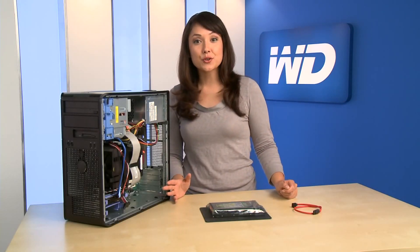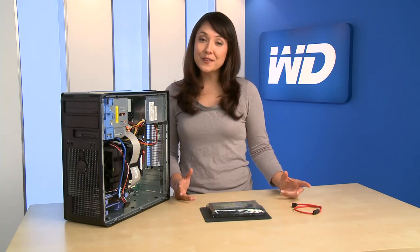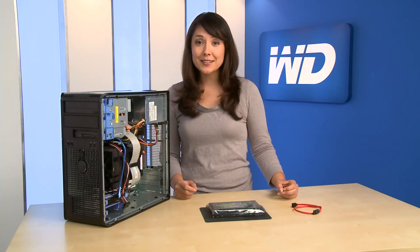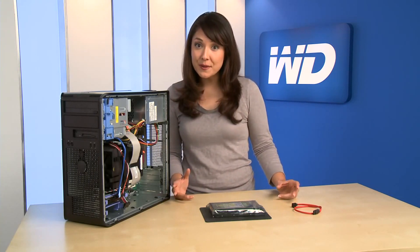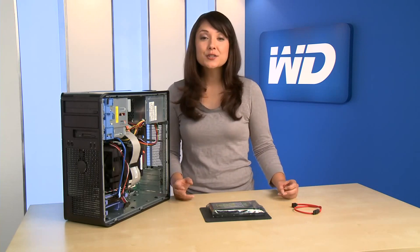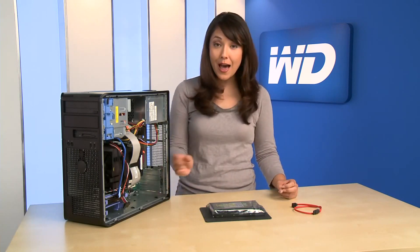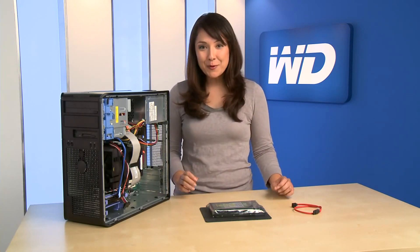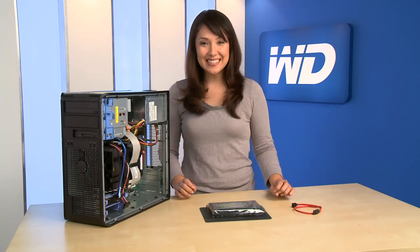Upgrading your computer with additional storage is easier than you might think. With all the digital photos, videos, and music that people collect, running out of space on your computer is becoming very common. If you find yourself needing more storage space, it's surprisingly simple to replace your current hard drive with a larger capacity drive, or add a new hard drive to your system if you have an available slot. I'm going to show you how to add a second hard drive to your computer. Let's get started.